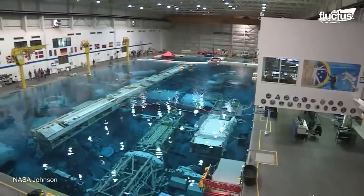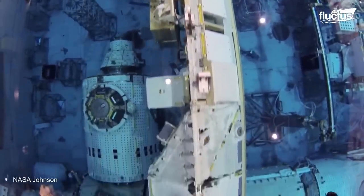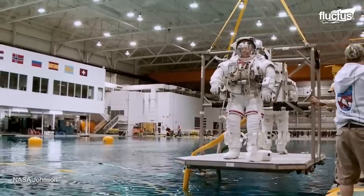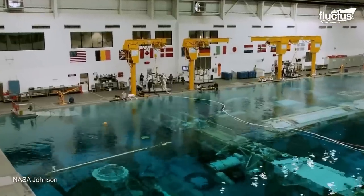The astronauts practice in NASA's Neutral Buoyancy Laboratory to train for spacewalks outside the International Space Station. The facility requires the largest indoor swimming pool in the world, holding over 23 million liters of water.